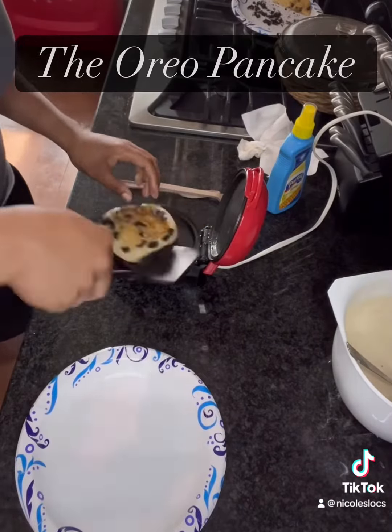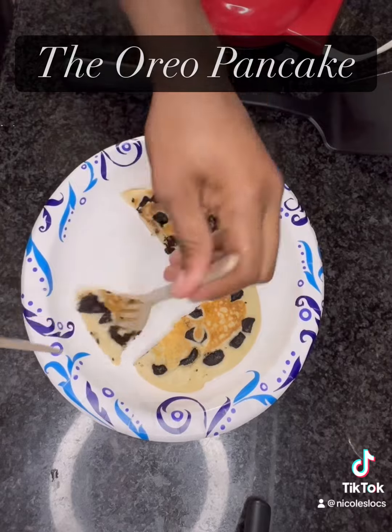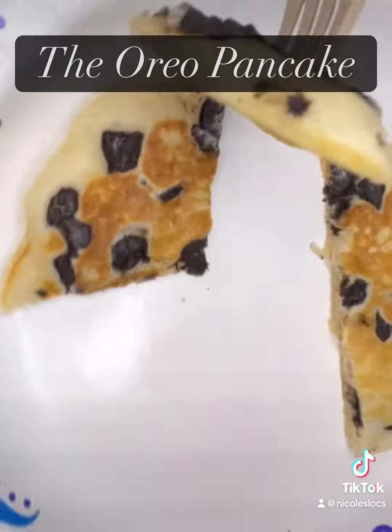Now let's look at the Oreo — look at that! You see those Oreo chunks? I've got to taste this one too, I can't just leave it there. And I love, love, love this — you don't know what you're missing. When I say love, I put it in the food, there was some love in that.